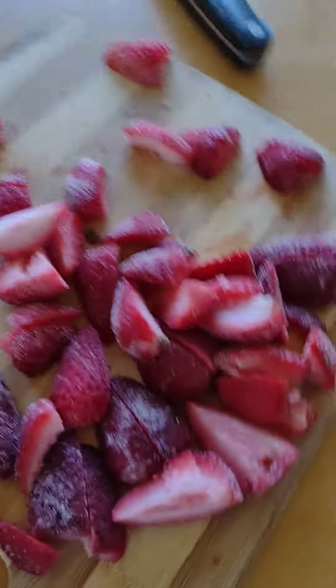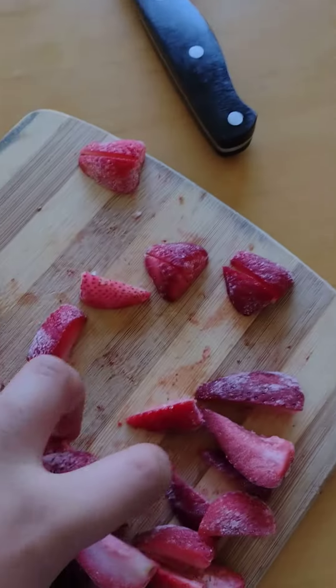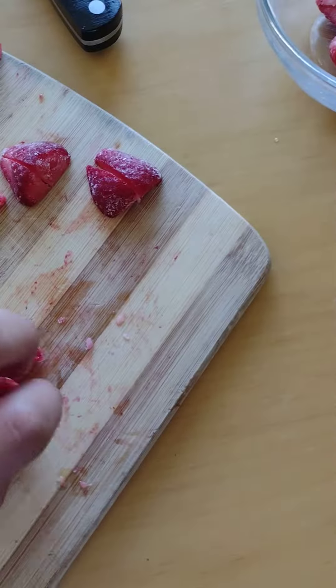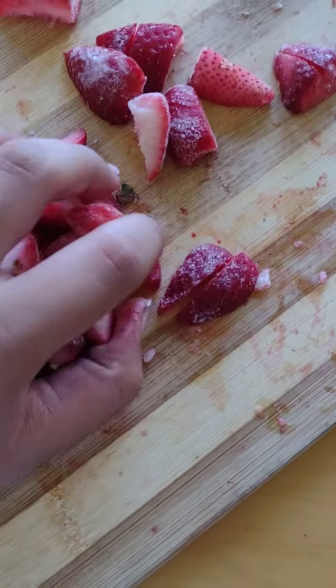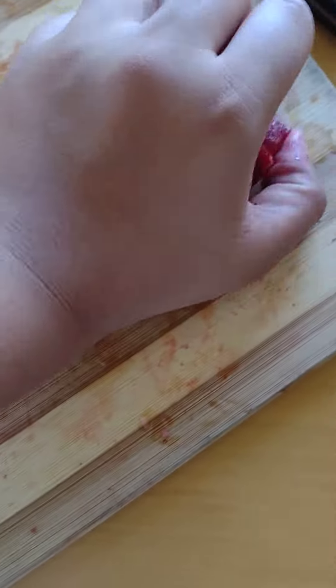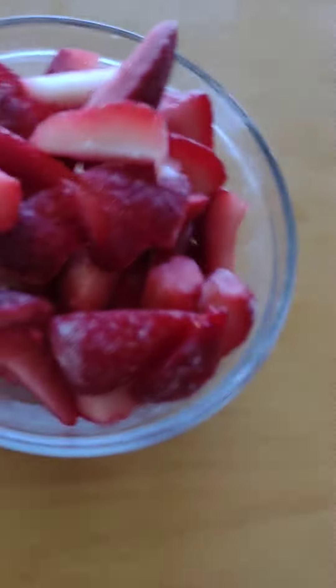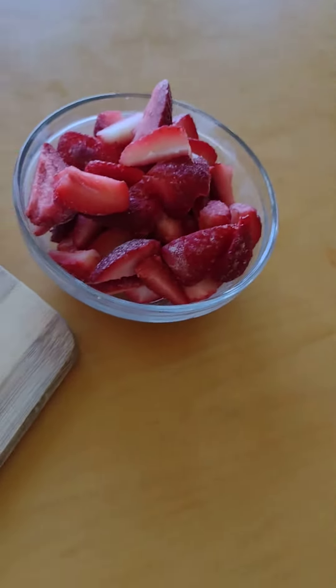I just finished cutting up all my strawberries, and now I'm just going to put them in a bowl. Usually you just do it normally, but I couldn't care less about sanitation because I'm going to eat these. If that doesn't look appetizing, I don't think anything does.